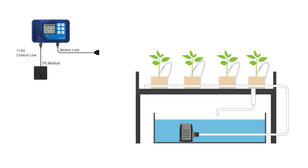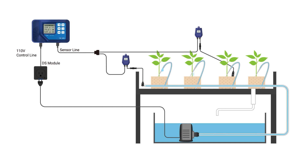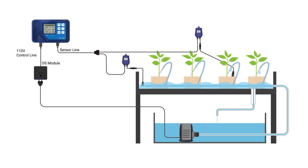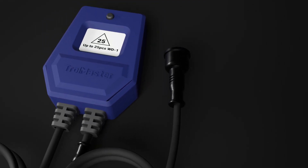The other use for the WD-1 is to set it as a water verification monitor. It'll confirm that devices such as solenoids and pumps connected to the irrigation zone are working each time they're activated by the timer schedule. The best position to place the water sensor would be where water runoff accumulates or where water is being introduced to the grow media. Remember, water must come into contact with the water sensor during each irrigation cycle. You can add up to 25 water detectors to an AquaX system.